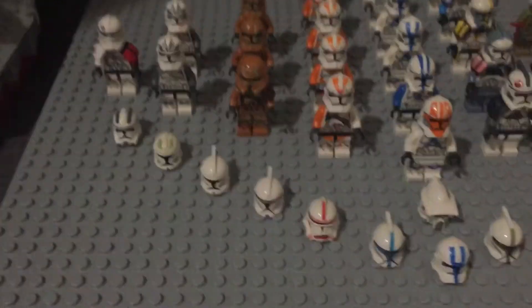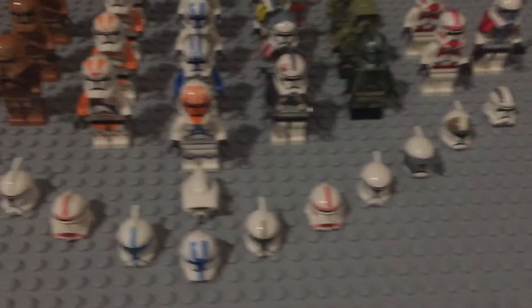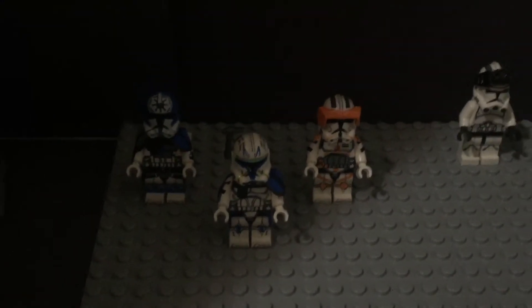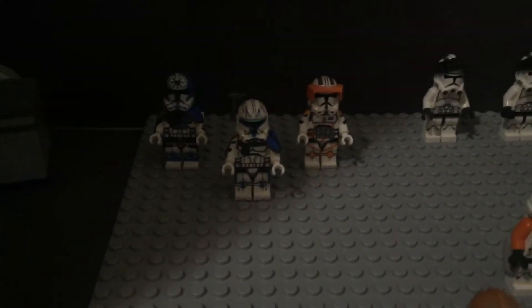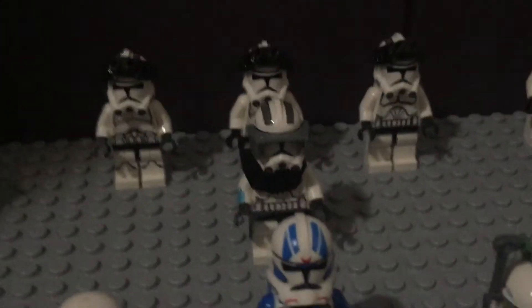These are all the helmets. Over here I bought a few knockoff Captain Rex, Commander Cody, and Jesse figures just so I can have them in case I want to make a stop motion with them — but they're not LEGO, so they're just okay.